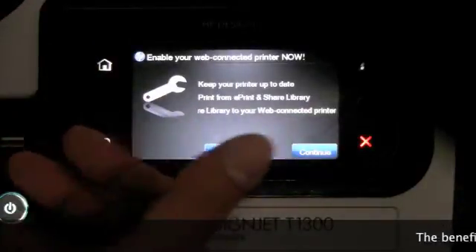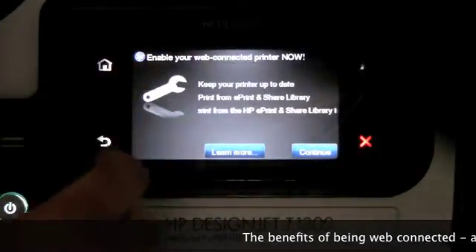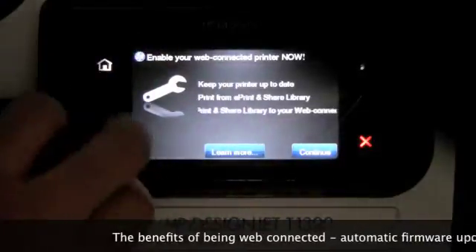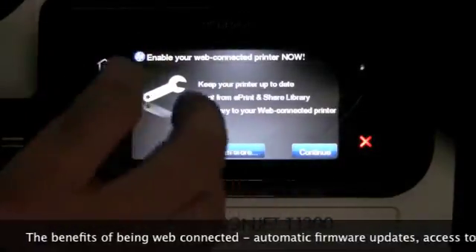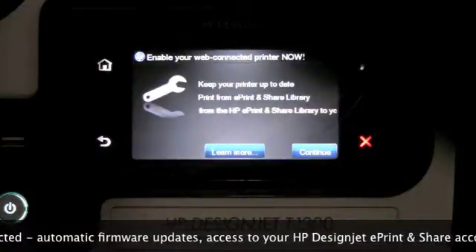Why would you need to connect to the internet? So that you can use ePrint and Share through the printer, so that you can make the printer a remote printer, and so that you can configure the automatic firmware update check as well.